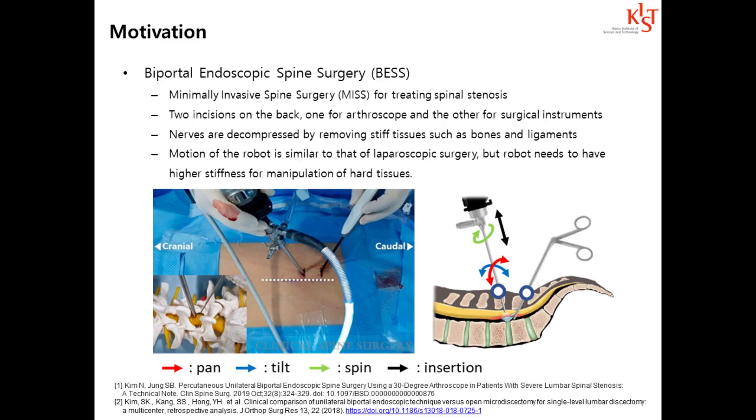BESS is performed using an arthroscope and surgical instruments delivered through two small incisions made on the patient's back. The motion of the instrument during the surgery is similar to that in laparoscopic surgery, but the robot needs to have higher stiffness for the manipulation of stiff tissues. As a result, it is difficult to apply existing minimally invasive surgery robots developed for laparoscopic surgery to BESS, and a new surgical robot needs to be developed.